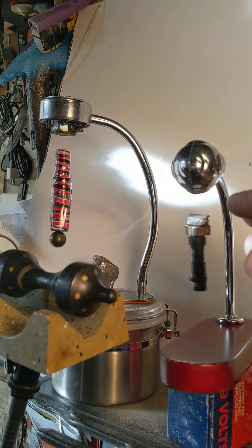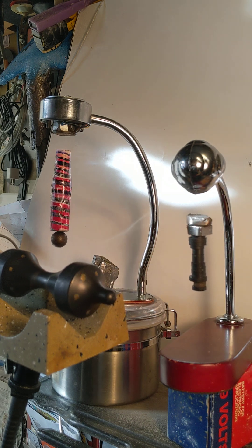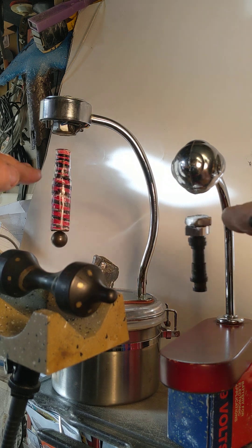Or if it gets too far away, it strengthens the magnetic field. It can sample the distance a thousand times a second and create a correction voltage so this stays in suspension.